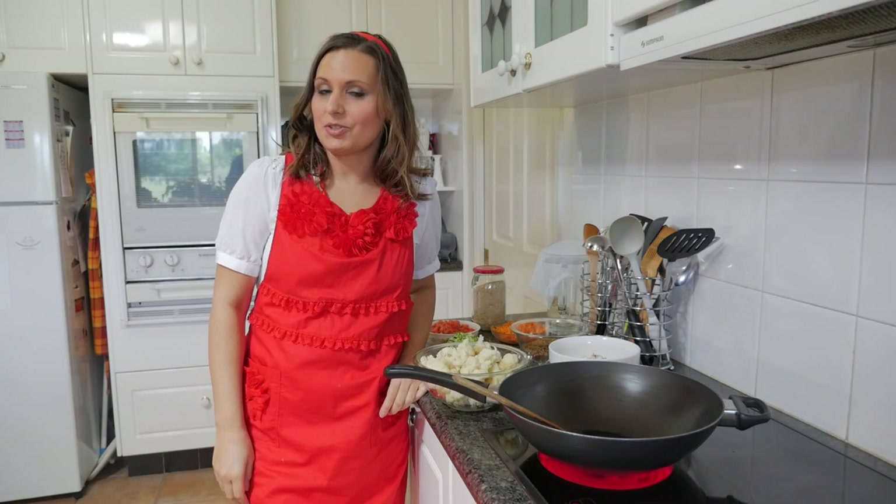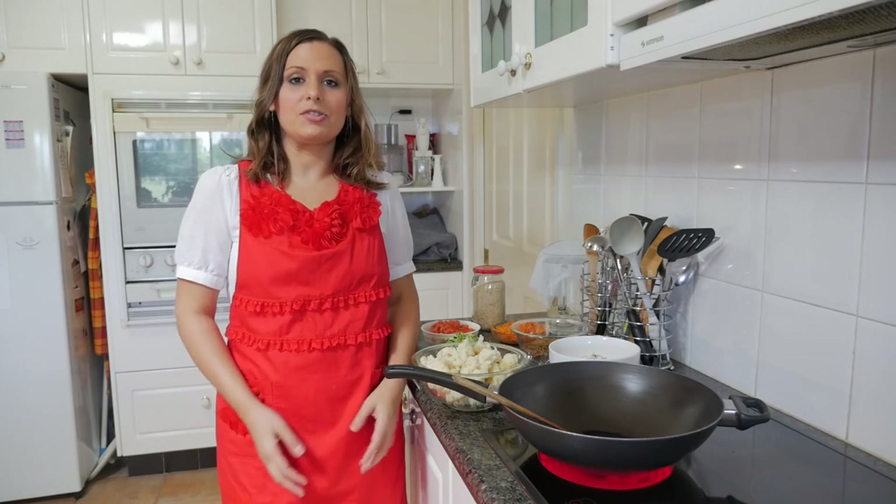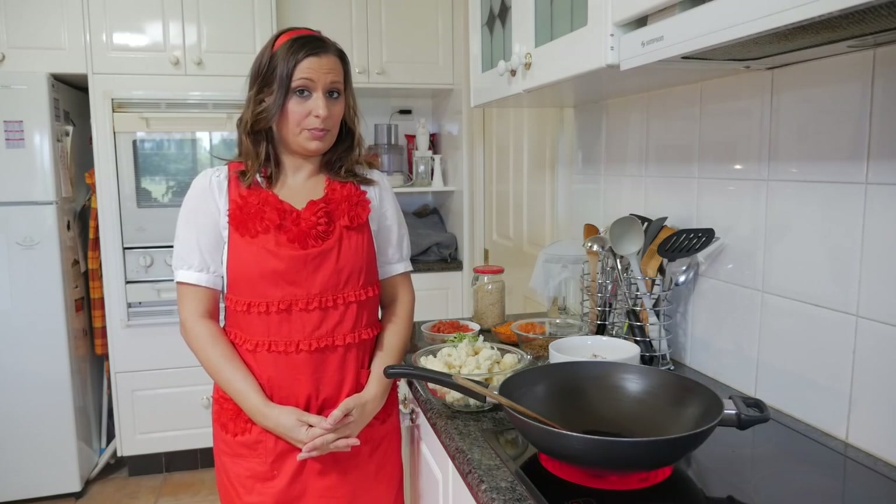Hi, I'm Lee Chantel from VivaLeVegan.net and welcome to a new food tutorial. Today I'm going to show you how to make a vegan shepherd's pie.